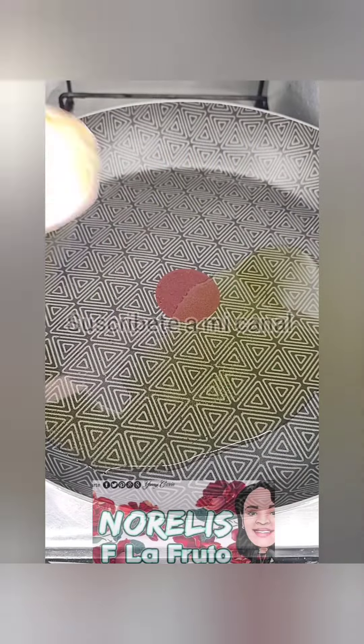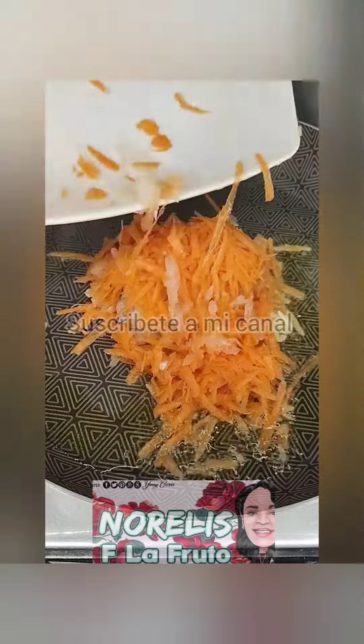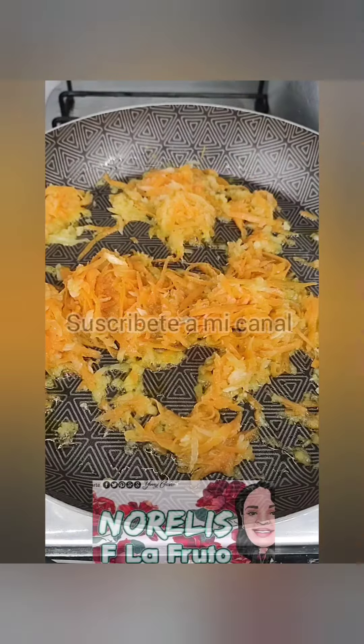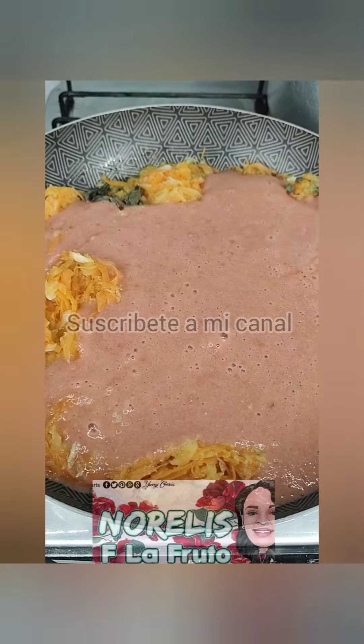Fíjate, vamos a poner aceite caliente, vamos a freír ajo, zanahoria y cebolla. No dejes de colocarle la zanahoria porque le queda buenísimo al atún.